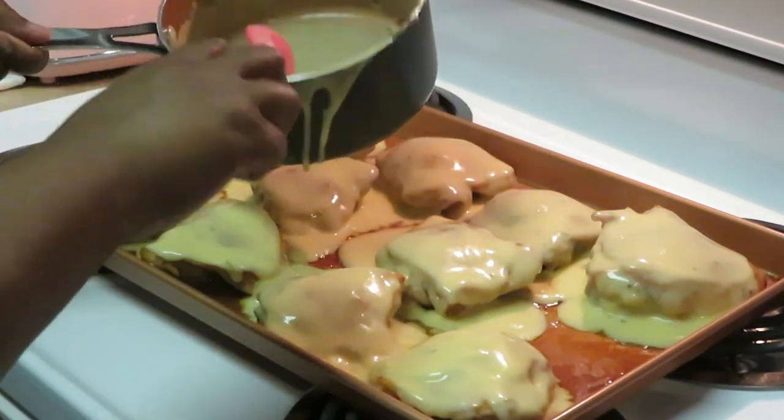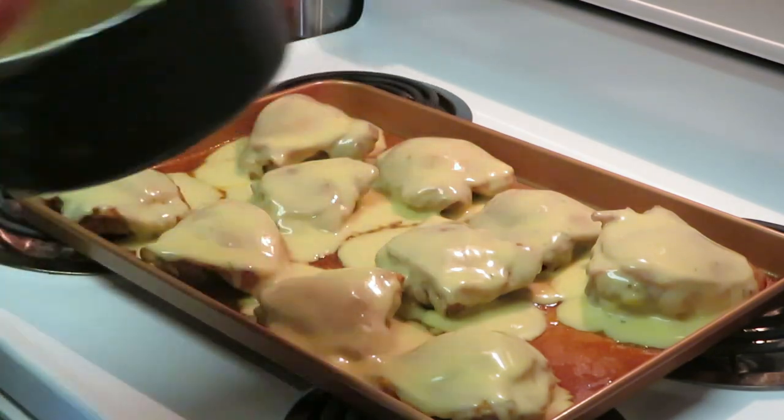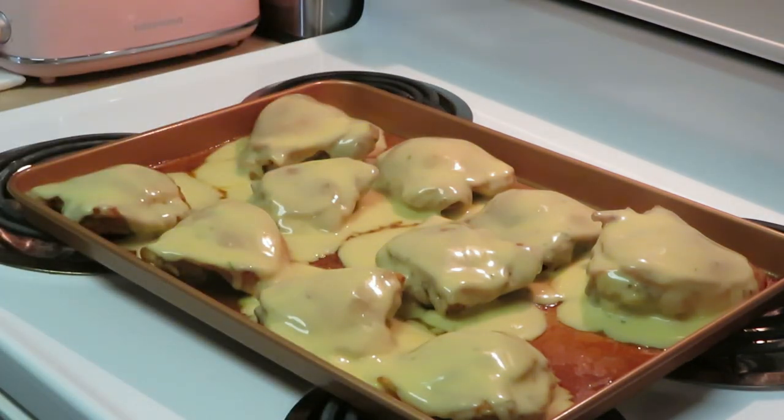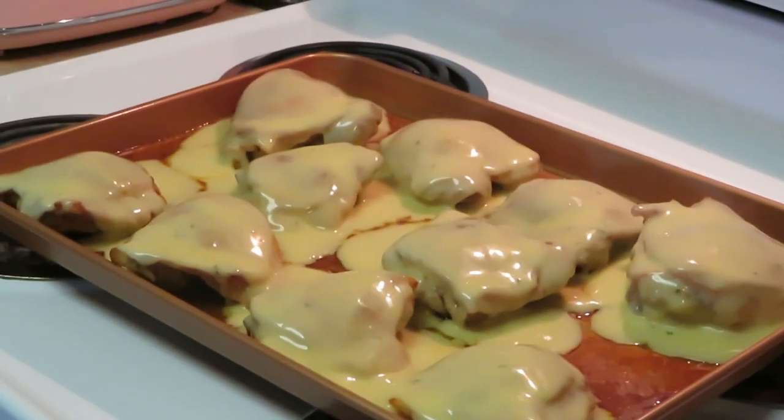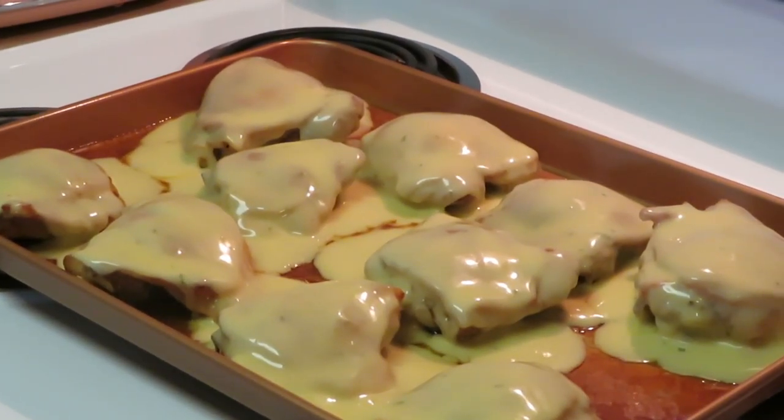Everybody is completely covered, and of course I saved some sauce in my pot so we can have extra. Once you take the chicken and put it on top of your rice, you just eat it just like that. Let me zoom in so you can see how it's coated, and I'm going to go ahead and put it back in the oven.